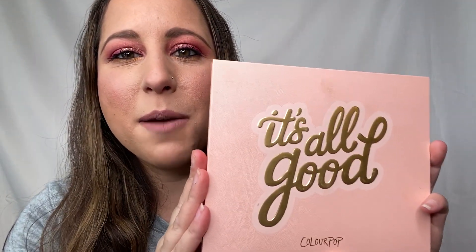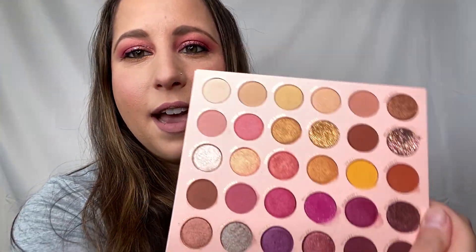Hey everyone! How's it going? Thanks for stopping by my channel. If you don't know me, I'm Danielle LaRocca and I'm here to talk to you. So today I am going to be playing with the ColourPop It's All Good palette. I will be doing swatches of everything in this palette and this is the look that I created today. So if you want to see how I achieved this look and what I thought about the palette, then stay tuned.